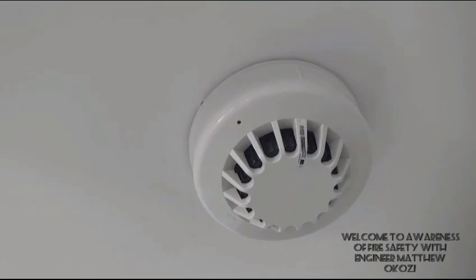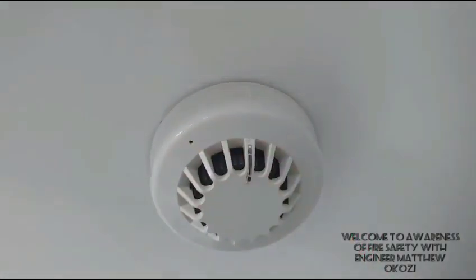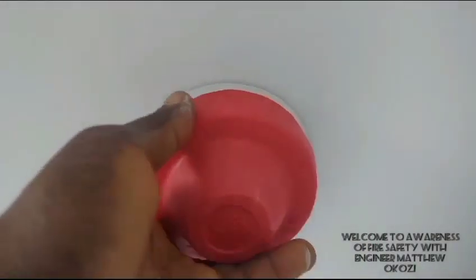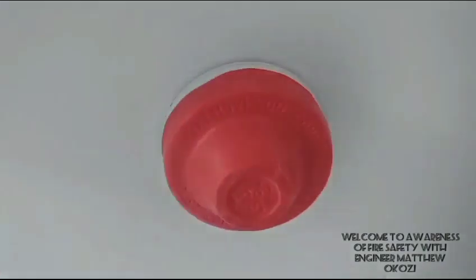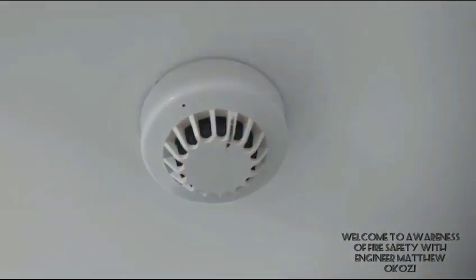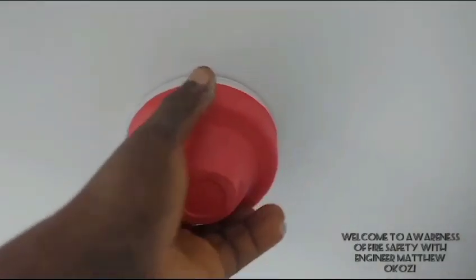Now I'm going to close it with the cover, because I just installed it. I'm going to close it to prevent external hazards until the building is set to be used, after which we can remove the cover and it will be able to detect any fire hazard.